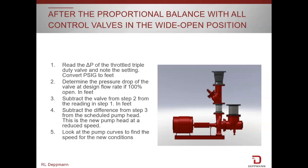Once the proportional balance is completed, we're going to have a throttling across the balance valve on the discharge of the pump. What we want to do is identify how much pressure drop is across there, which we will then reduce by reducing the speed on the pump and opening up that valve before we leave the job.